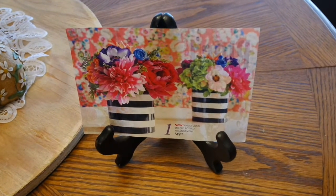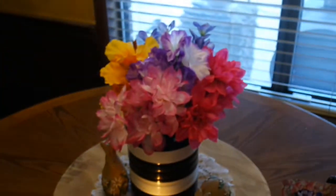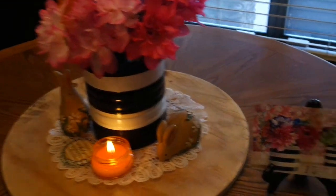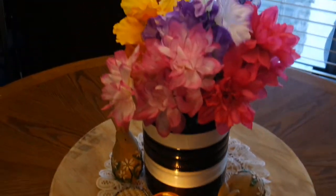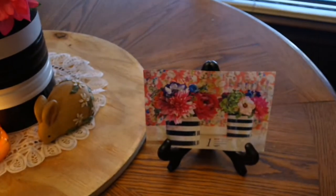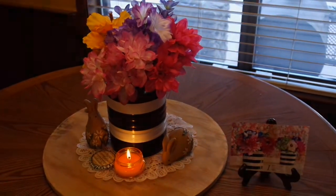My kitchen table is ready for spring! Here is the $50 faux floral striped potted arrangement from Pier 1, and here is my $7 dupe. Someone could hardly tell the difference. I hope it inspires you to look at catalogs this season, see what you can recreate yourself, and save a pocket full of money. Hope you enjoyed it — I'm certainly going to enjoy my table this spring. Thanks for watching, bye bye!